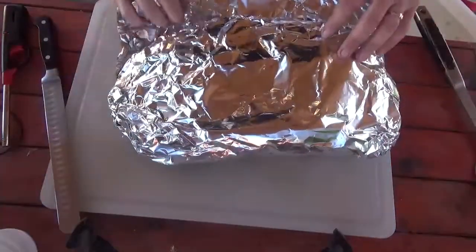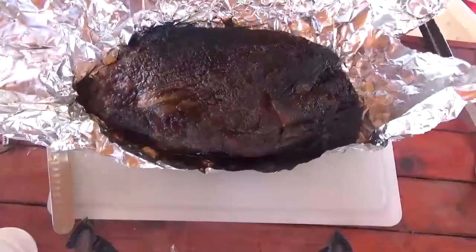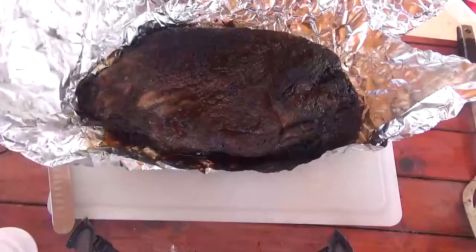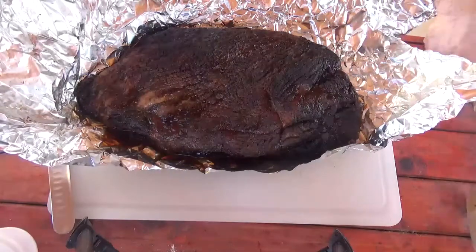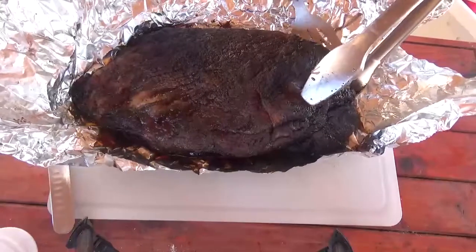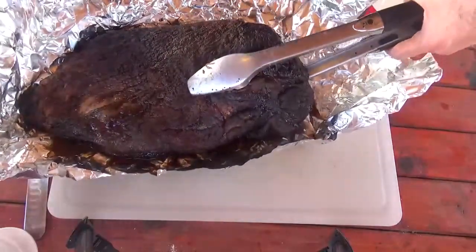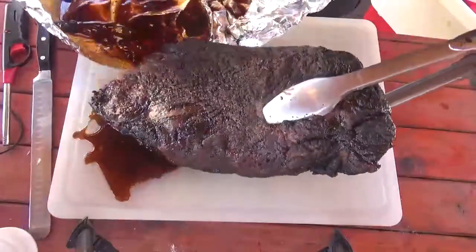Let's see what this baby will produce. Oh, the reveal! You guys can have your gender reveal parties all you want — I like a brisket reveal. Bring this up, turn it. Look at all those juices!